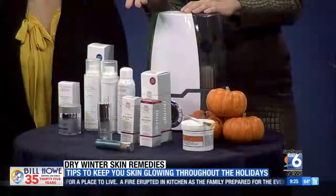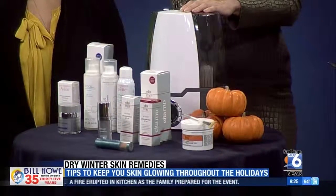Even though the temperatures are dropping, we're still in sunny San Diego, so make sure you're protecting yourself with sunscreens. Look for ones that have hyaluronic acid — that'll give you a little more moisture for your skin.